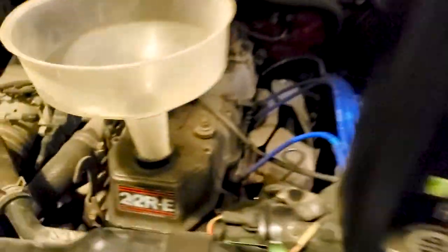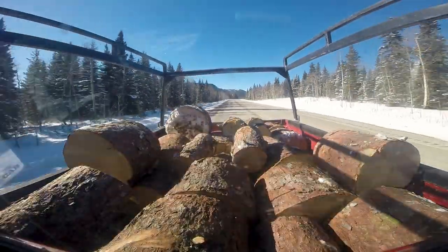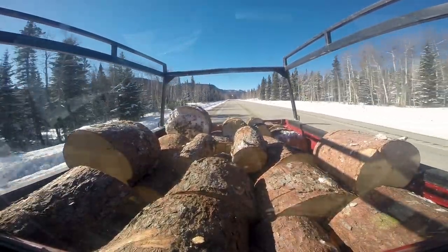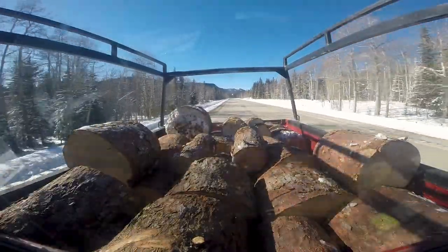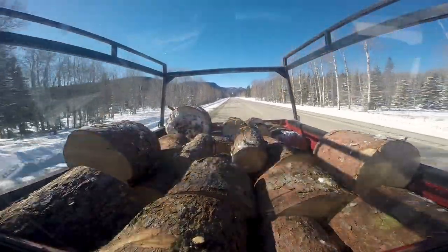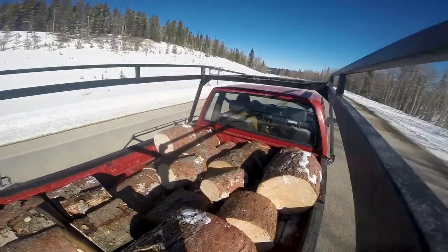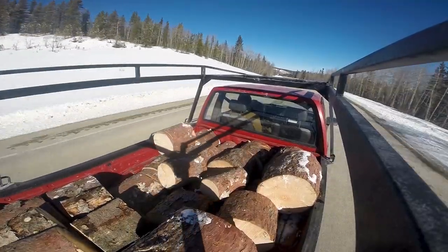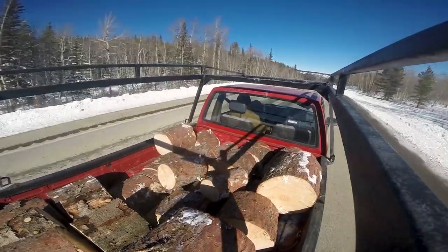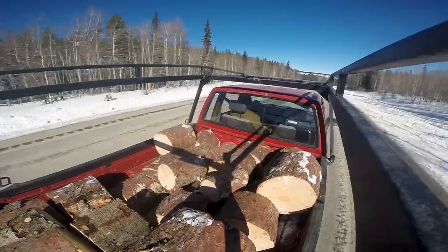I still haven't figured out what I'm going to do with the box. I think I'm going to put a flatbed on it for now. I do want to bring it back to original condition with an original box, but at the moment those are really hard to find. Until then I'm going to attempt welding up a flatbed — I've never welded before, so it should be interesting. I'm going to borrow a welder and see what I can do.